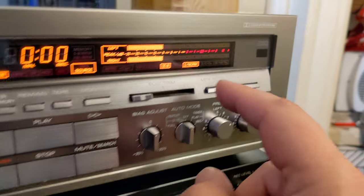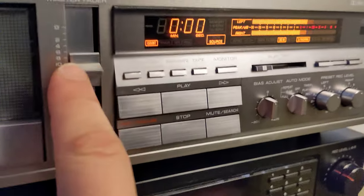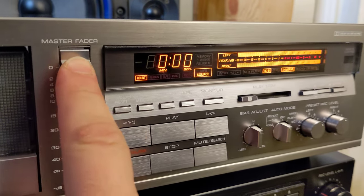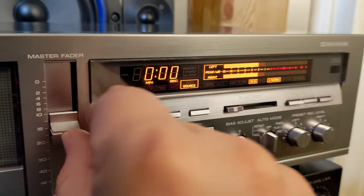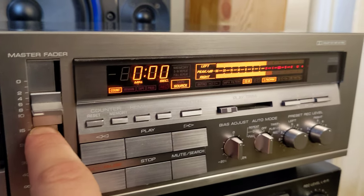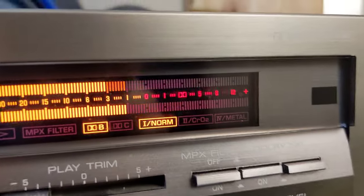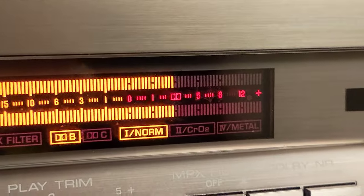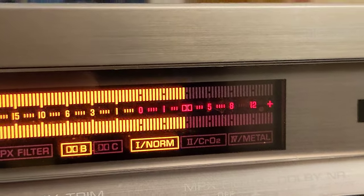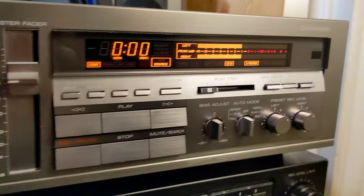When you adjust your recording level with the slider it jumps nicely, and you can fine-tune it more or less. You can see the Dolby symbol on the display — if you follow that Dolby symbol and keep your peak meters around there, you'll be fine. That's what I'm doing here.